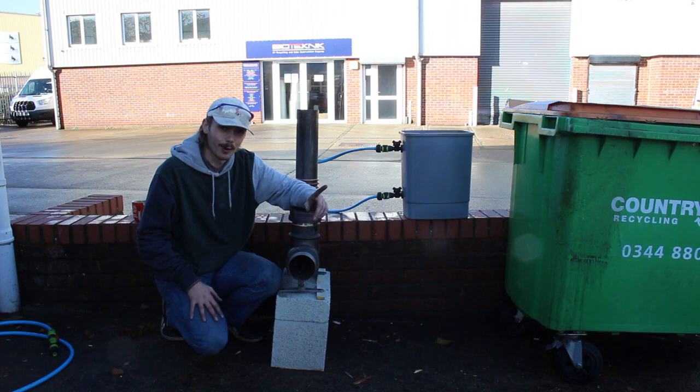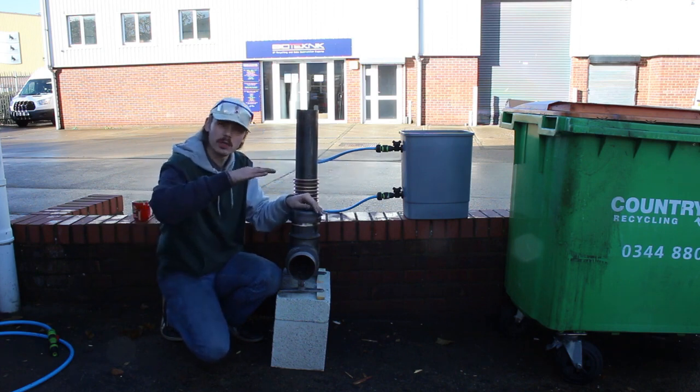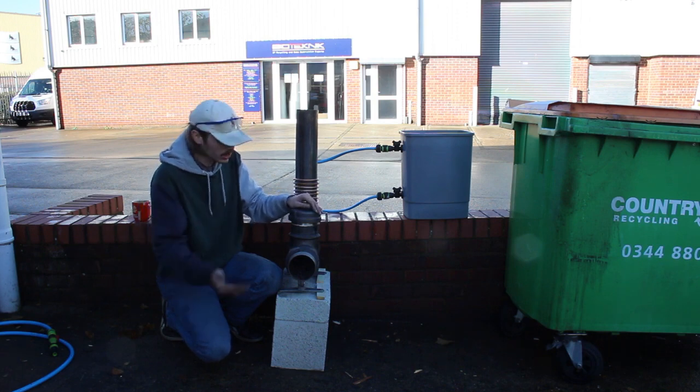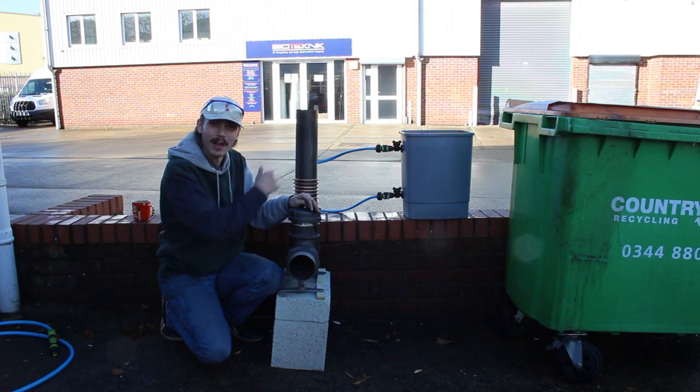There's one thing that I need to mention: the water level actually needs to be above the coil. It's because water likes to find its own level, so if it's up a little bit higher than where this coil is, it's going to flow really nicely. So let's actually get this lit and see if it can boil this massive amount of water.